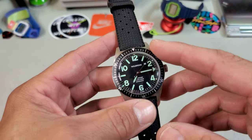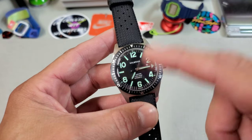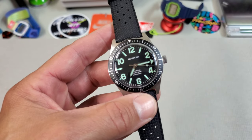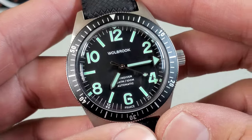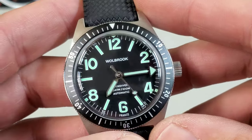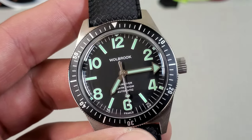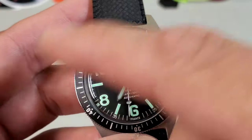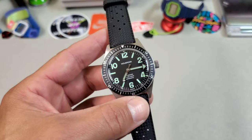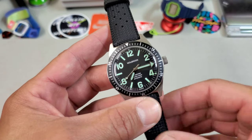So instead of the cardinal numbers like the World Timer had, this one has even numbers with sticks at the odds — a little different dial layout. I love these matte printed dials. I just think they have a really nice vintage aesthetic and they're very legible. And this green loom is super cool. If you were to Google vintage Woolbrook watches, you'd see most are black with this green loom, so I think it's really cool that they kept this colorway.